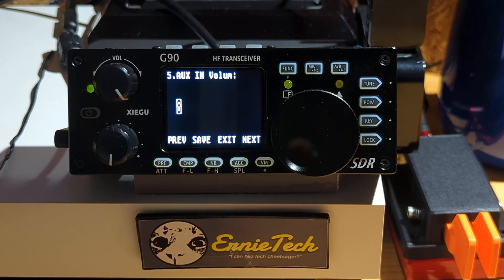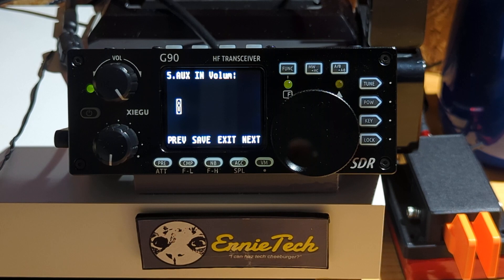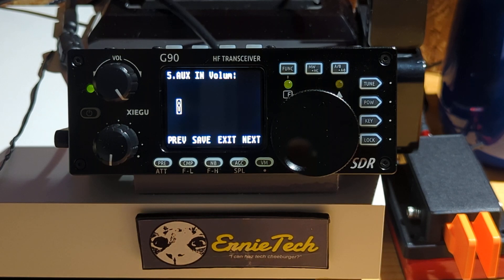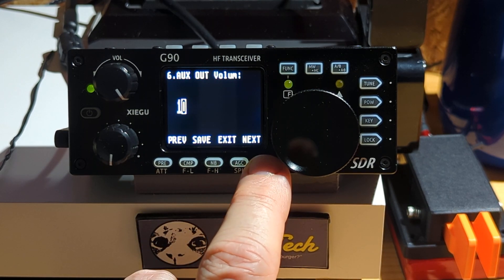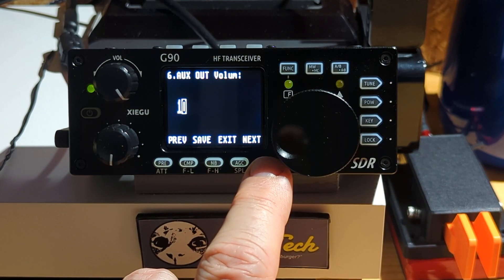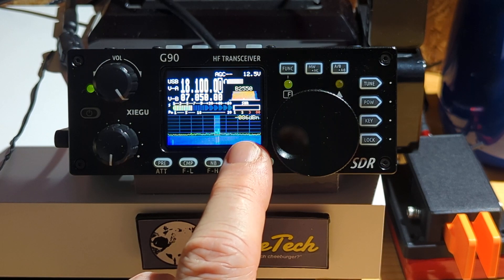Menu number 5 is your aux in volume — one day they'll do a firmware update that puts the 'e' on the end of 'volum', I'd like that. You can change that to your heart's content. I find 8 works really well for my flavor of PC, which is a laptop — an Asus Nitro 5. Press again and go to the next one, number 6, the aux out volume. You can fool with this if you like. 10 seems to work for me for the various modes like FT8 and all that stuff. Hit exit and you're in business.